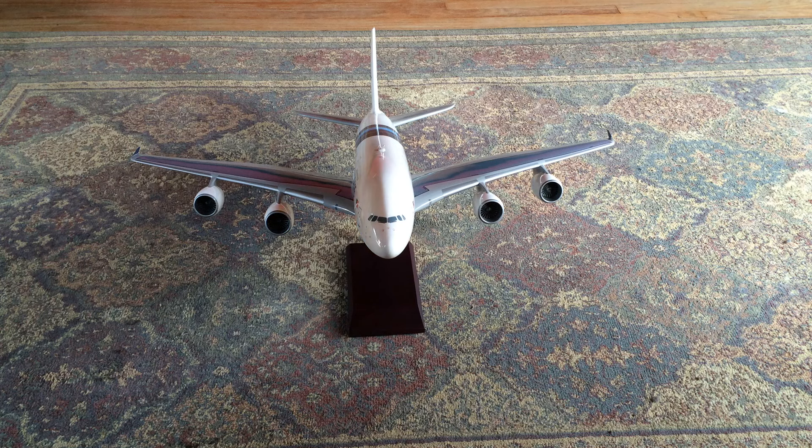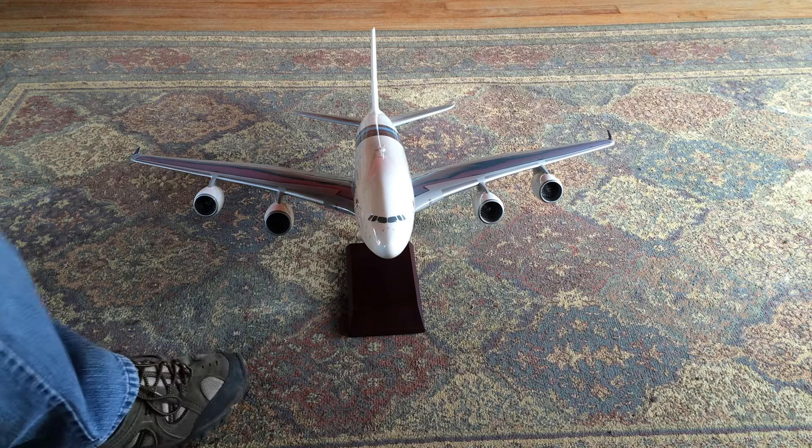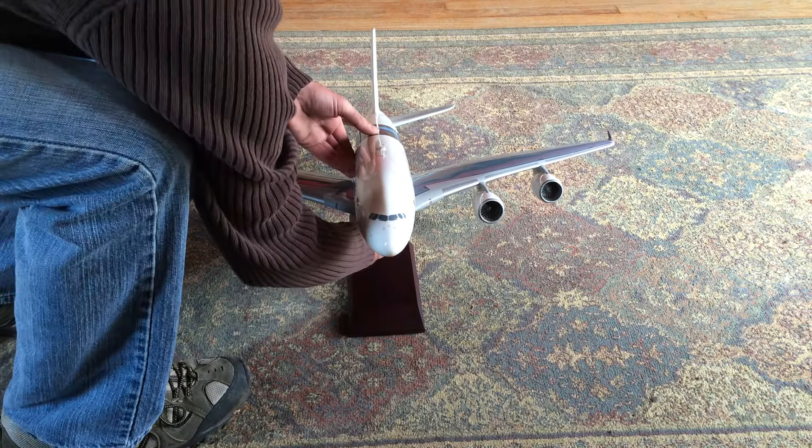Here we have the model fully assembled. This is the LHS A380 Malaysia Airlines livery, 1:100 scale. The model is very detailed as you can tell.